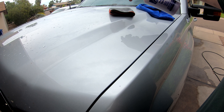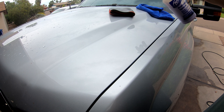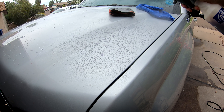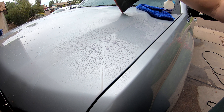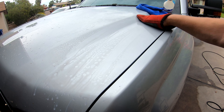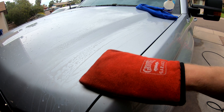I'm going to prime my clay mitt and use the detail spray as a lubricant. Then we go over the paint with the clay mitt in straight lines, back and forth, until it feels smooth.